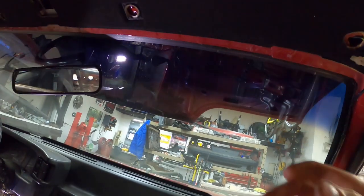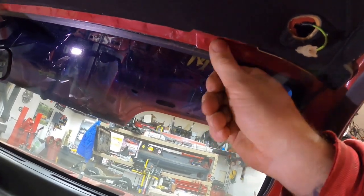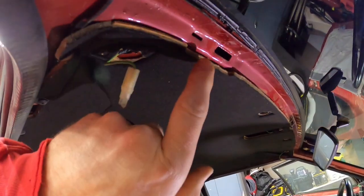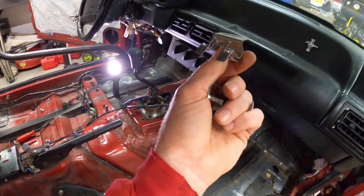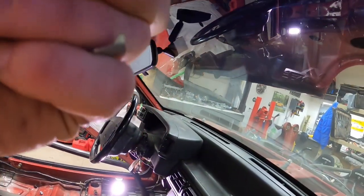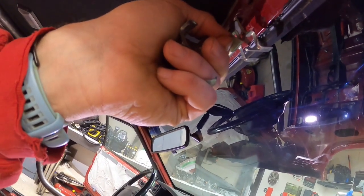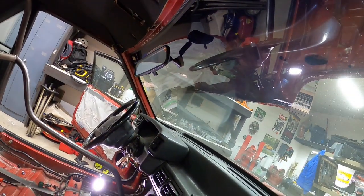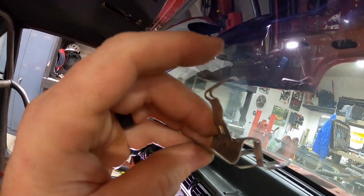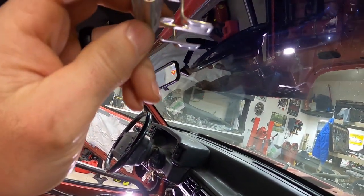I watched CJ Pony Parts and they said just take this front trim and kind of twist and pull it towards the windshield. Well, I had a heck of a time. You can see there's these little slots in the ceiling. So these are the clips that fit up in that trim piece - they sit in the trim piece and pop up into the slot in the ceiling. I went to pop a couple of them away and this tab just started bending and catching on the ceiling.